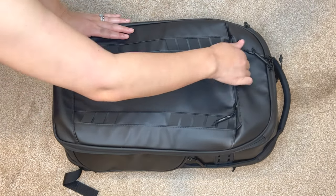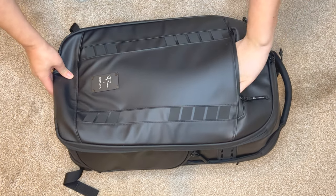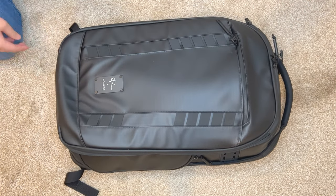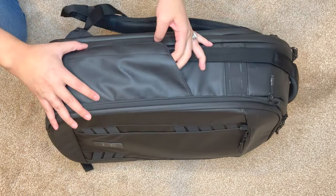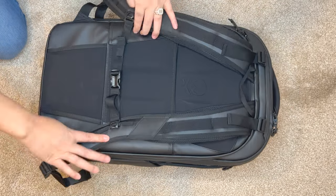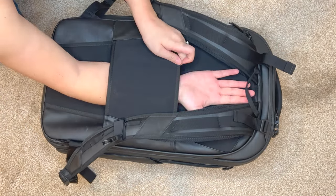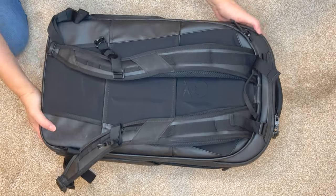This is the Peter McKinnon branded Nomadic camera bag. This one is really a large camera bag, best for traveling or packing a lot of gear. I know they're coming out with a smaller version called the Everyday, but this is their first one, which is a pretty hefty size — about 35 liters and expandable up to 42.